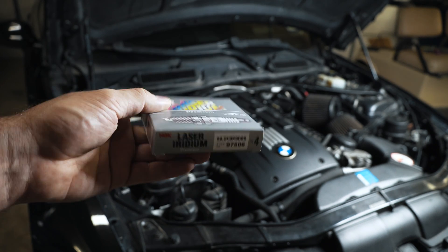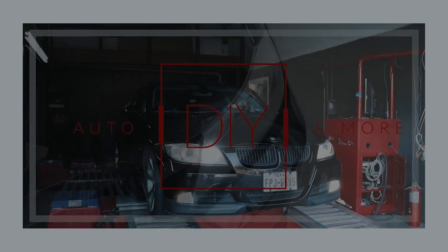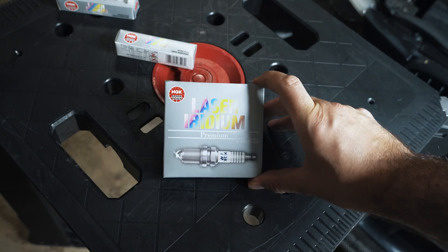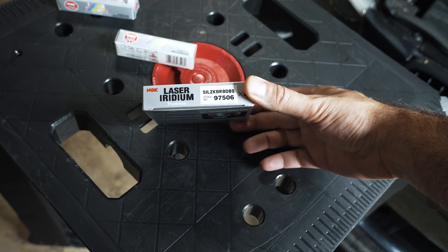Today I'm going to talk about a new spark plug option for your N54-powered BMW. These are NGK Laser Iridiums, part number 97506.